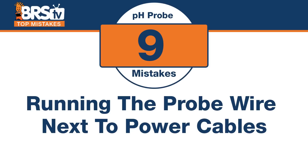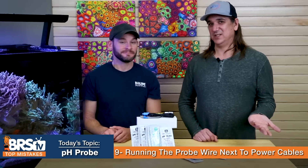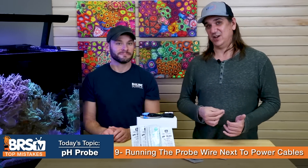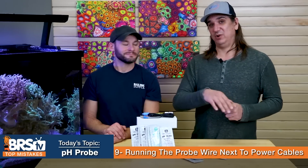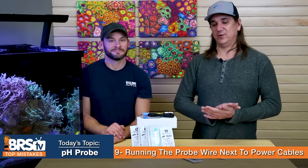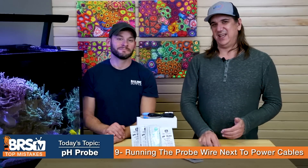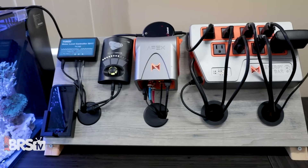Number nine: this one is hard to avoid, but do your best. Don't run the pH probe wire next to high-current electrical outlets or other cords, as there may be interference causing a wrong reading. Sometimes the interference is stable, so you might find a consistent offset — in that case, run the cords together and calibrate with them in that position. Don't calibrate and then move the cords, as it may change the reading. If you can't avoid running wires together, check the probe afterward and do your best.